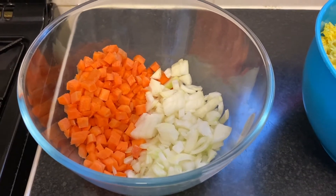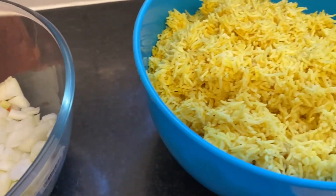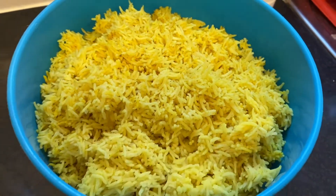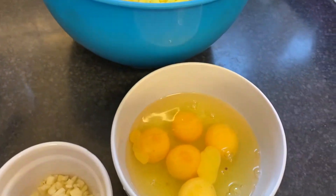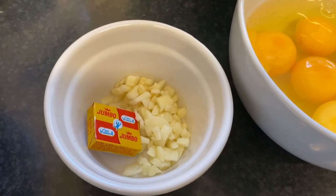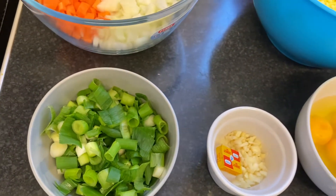Pour cette recette, vous aurez besoin de 3 carottes coupées en cubes, de 2 oignons moyens coupés en cubes. Vous allez avoir besoin de votre riz jaune fait maison — vous avez la recette dans mes vidéos précédentes. Vous allez aussi avoir besoin d'à peu près 5 œufs, de 5 gousses d'ail coupées, d'un cube de bouillon magui, et d'oignon vert.